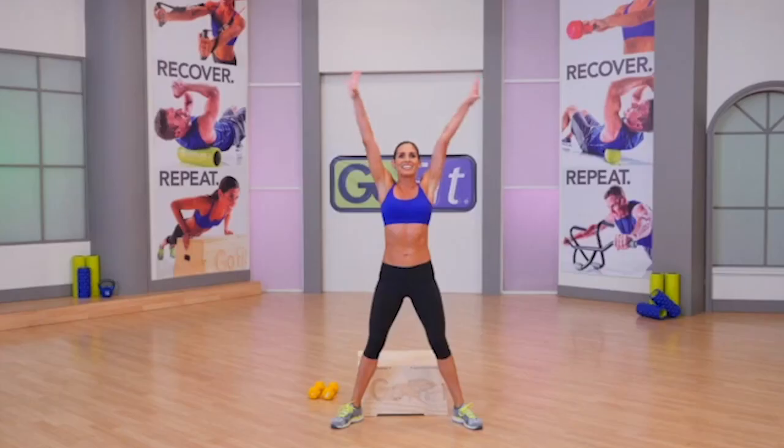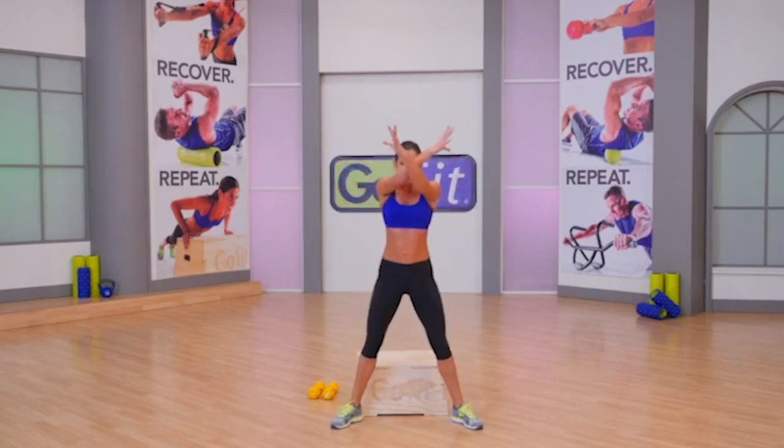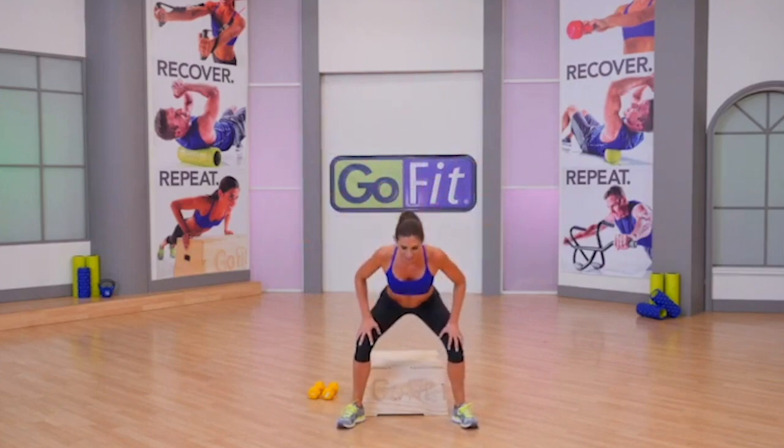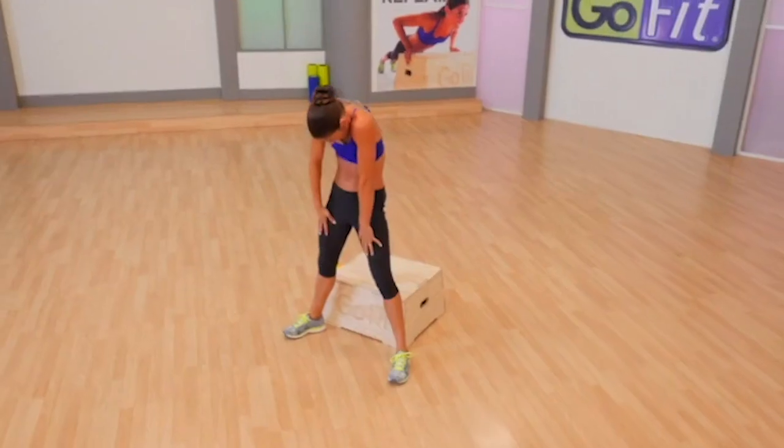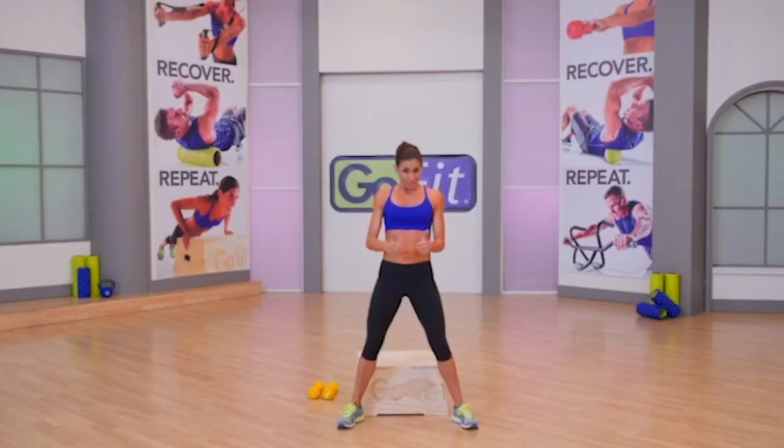Breathe — fresh air in, stale air out. One more. Hands on your thighs, come down to a shallow squat. Round it all the way up. Drop your shoulders, lift your neck, raise your head. It's time for action.